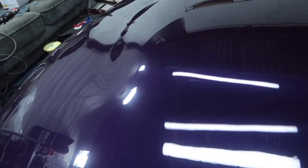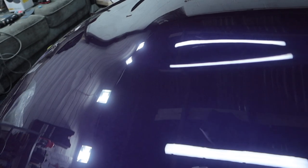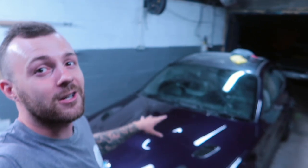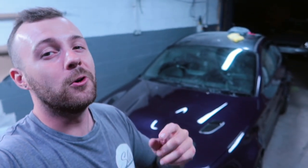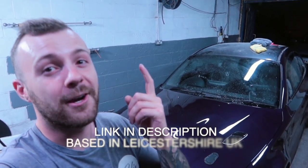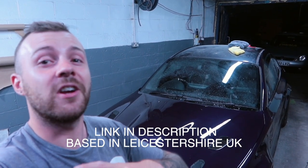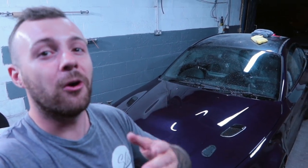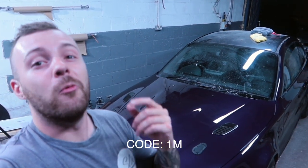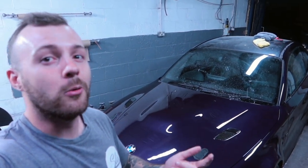The bonnet is looking free from dirt nibs, swirls, scratches, and sanding marks — we've done a good job. If you like what was done on this bonnet and want the same for your car, you can support the channel by using my detailing business, Slits Car Care. As a thank you for watching, I'll offer 10% off if you use code 'Let's Go For 1M' on a new inquiry — no questions asked.